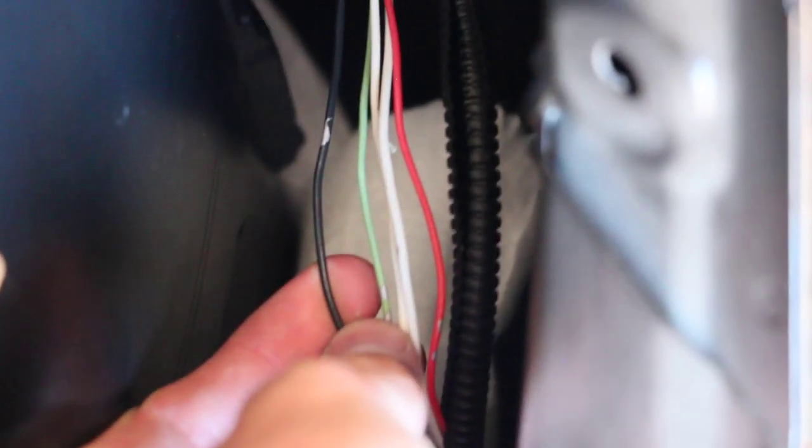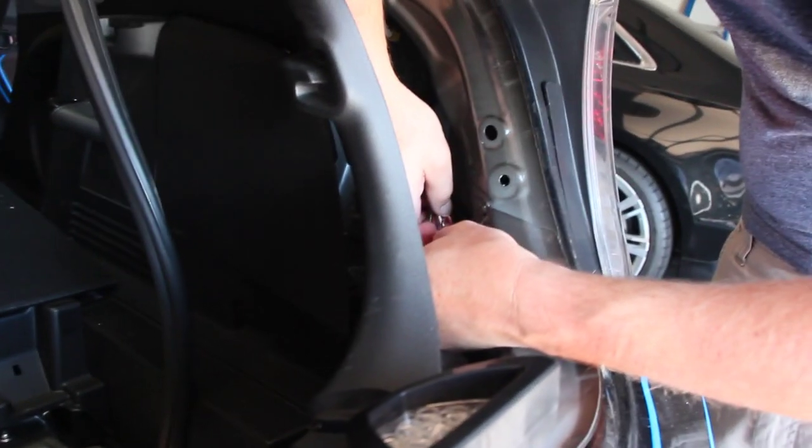So we've determined that the black is the ground and we think both of the whites are the brake and running lights. We confirmed that one is the brake light, so then the other white one should be the running light.